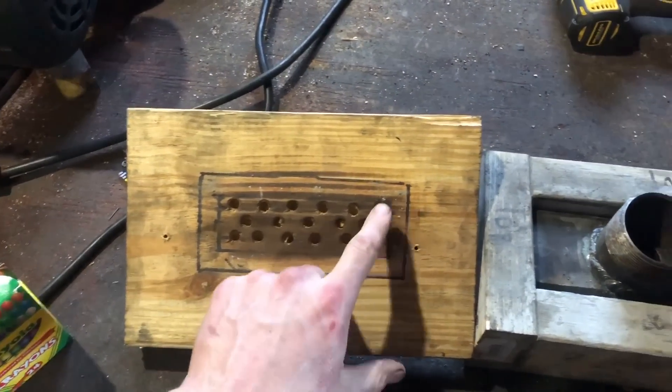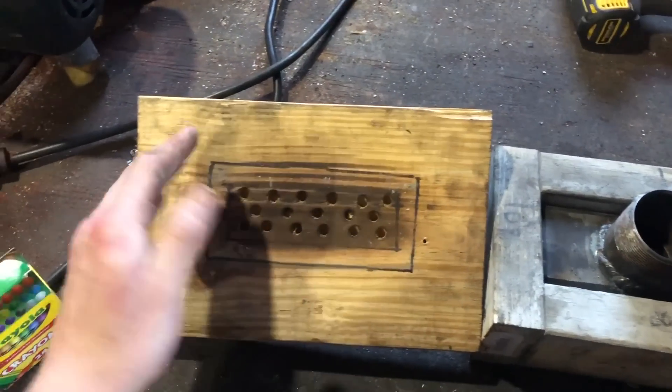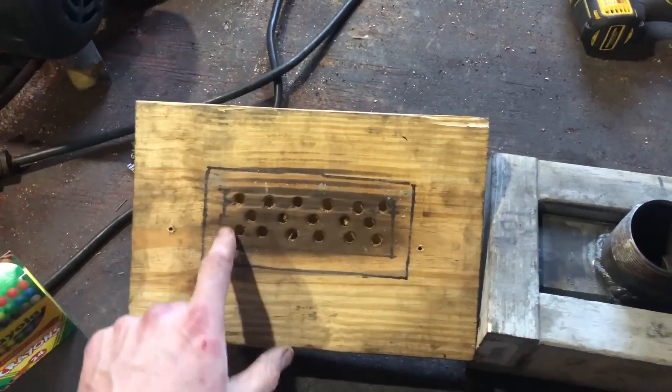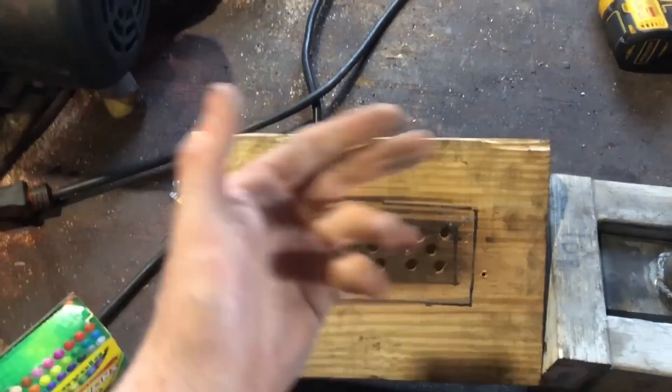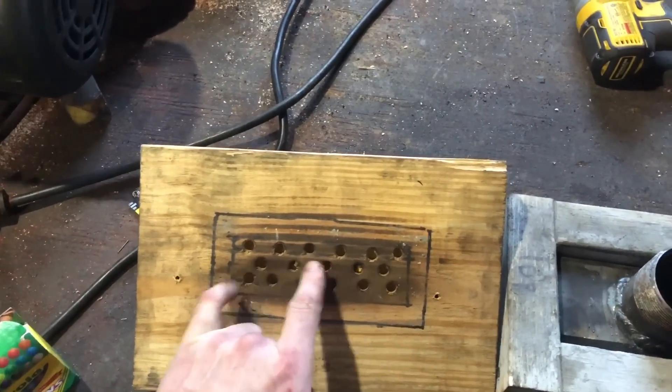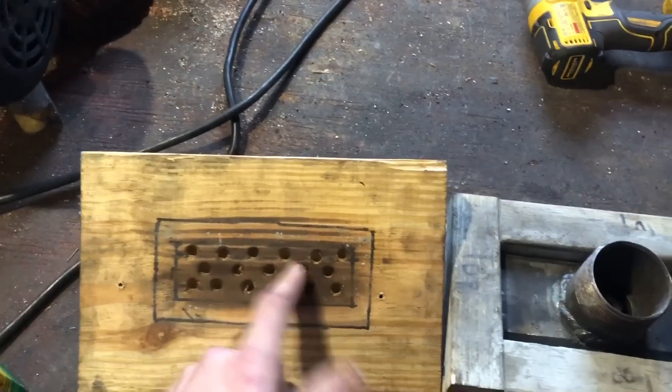That way we know where the holes can be drilled without the refractory interfering with its grip on the manifold. We've got five holes in the middle, six holes on each side of that, 18 total - which is probably more than you need, but it's what works for me. These holes are five-sixteenths of an inch in diameter and only about half an inch deep.